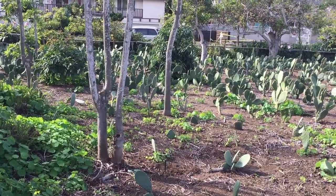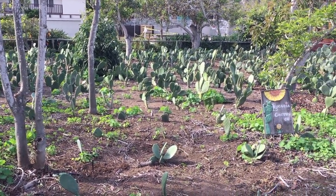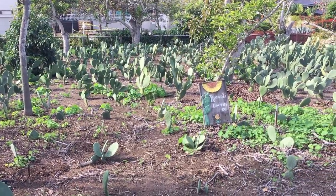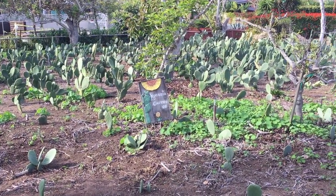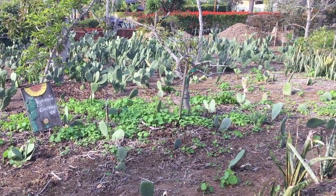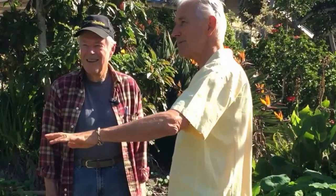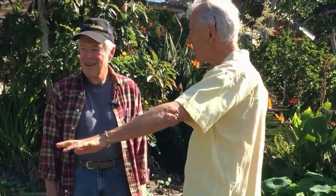We're here today at Weston Johanna's amazing garden — farmlet almost — in Encinitas. West Leffingwell has an amazing Nopal orchard. Karen and I were walking by his garden about six months ago, looked over the fence, and saw this incredible Nopal orchard which was a lot smaller back then. It's probably tripled in size.